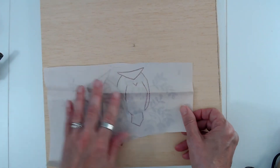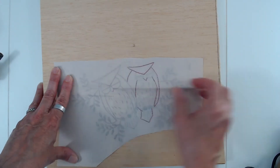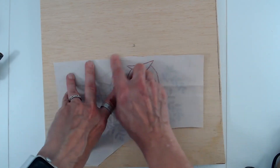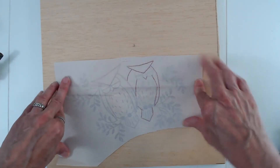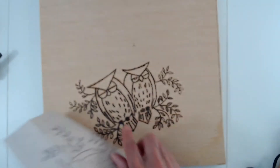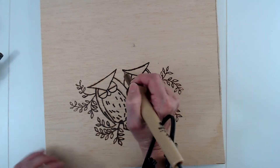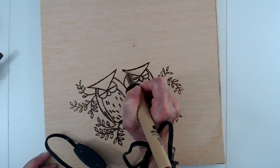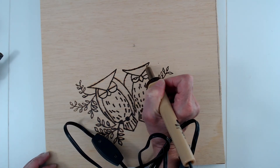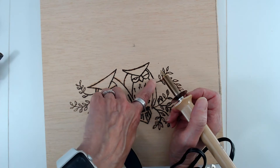You face the transfer face-down on the wood, then tape it down so it doesn't move. Then you just take your iron and iron over it until the design gets transferred onto the wood. Then you heat up the wood burner and start tracing over where you got the design, making the lines darker - it puts a groove in there.